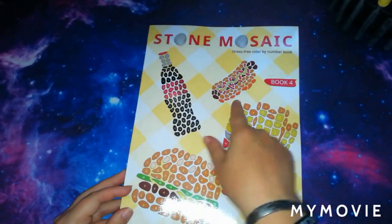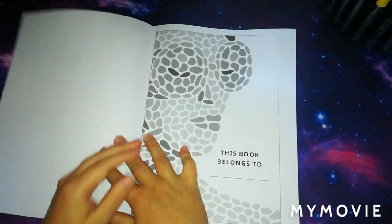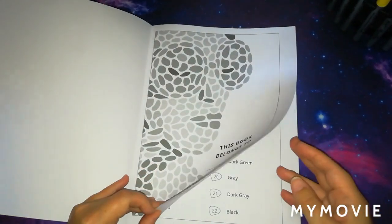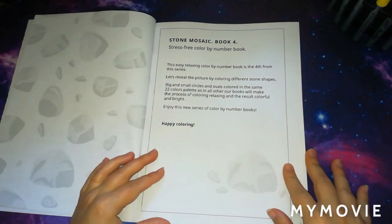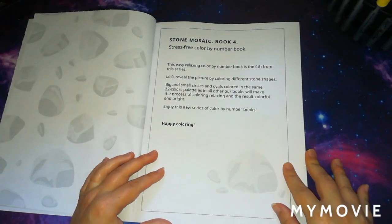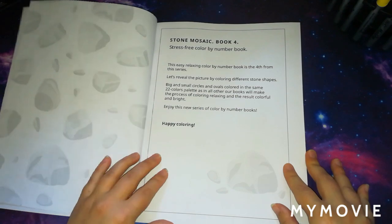I love this on the front cover — there's like Coke, chips, and hot dog. Who doesn't like food? It gives you the 'this page belongs to' section. This is the Stone Mosaic Book 4 stress-free colour by number book. It's described as an easy, relaxing colour by number book — you reveal the picture by colouring different stone shapes, big and small circles and ovals, using the same 22-colour palette as in all their other books.